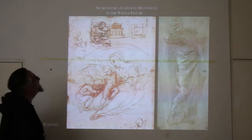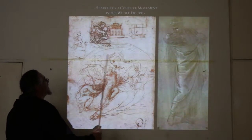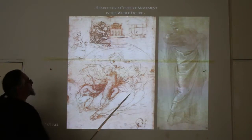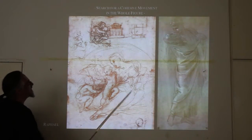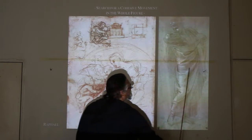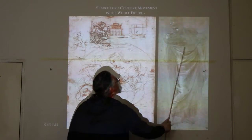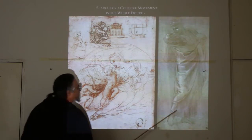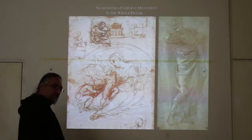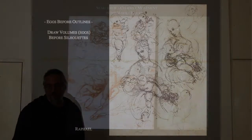Search for a cohesive movement in the whole figure. You can see Raphael — a master draftsman — who is very much aware of the entire movement within a figure. He's even drawn larger lines around it to emphasize the smooth curve that runs through the figure. All this figure's weight is on one foot — there's the plumb line — but what he's emphasizing is the movement around the plumb line. We may have sitting figures, but look for that cohesive movement that runs through the whole figure.